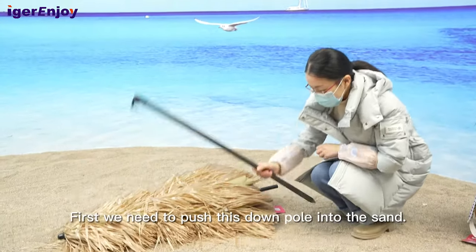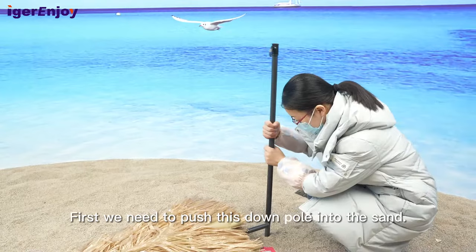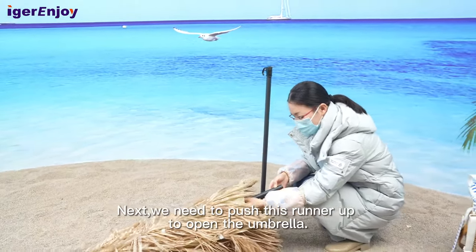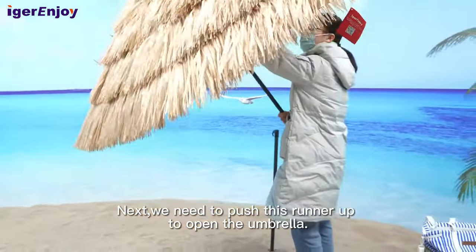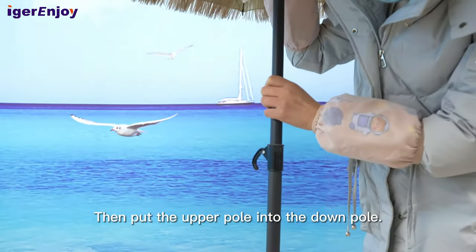First, we need to push this down pole to the left. Next, we need to push this runner up to open this umbrella. And then, put the upper pole to the down pole.